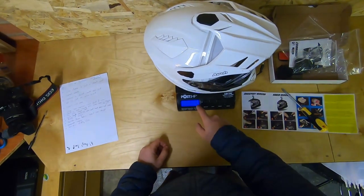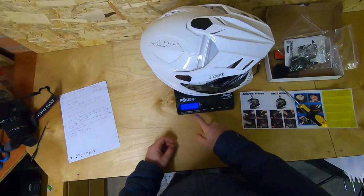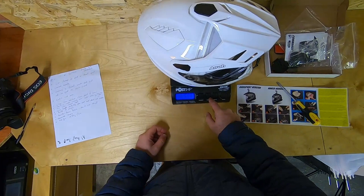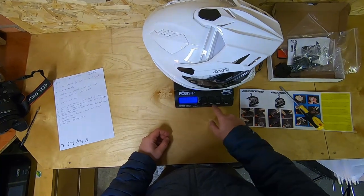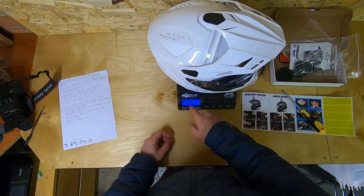The helmet weighed in at 1,606 grams on the scales, with the microphone bits removed that's around 1,580 grams — or about three pounds eight ounces, which is one point six kilos or three and a half pounds.